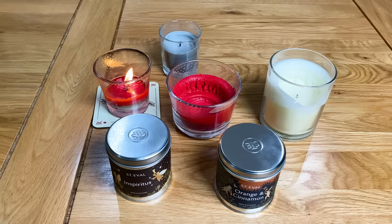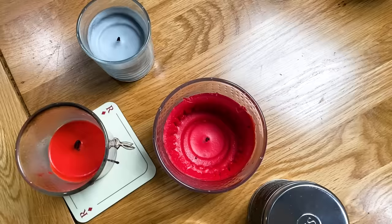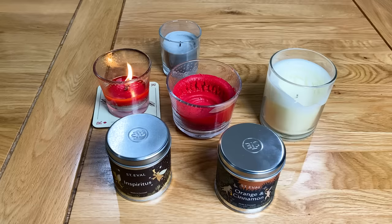You're probably thinking that all sounds great, but what do I do if my candle has already developed a memory ring? Well unfortunately there isn't much you can do at this stage. I've seen other people make videos on re-melting the unused wax to try and revive the candle, but to be honest it's not something I've ever had any success with and it's not something I'd recommend trying. Ultimately let your candle finish its life and just remember these tips for next time.